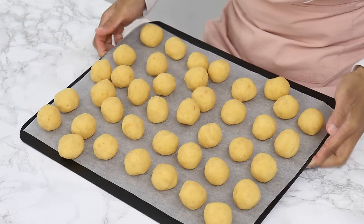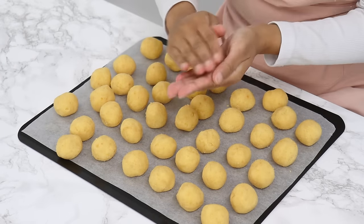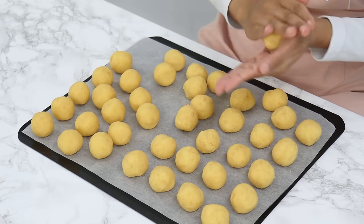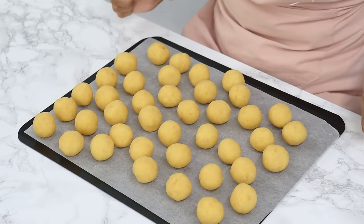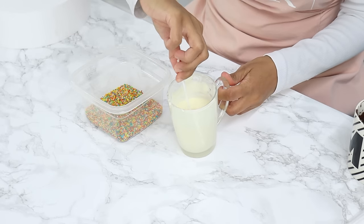Once you take them out they should be a little firmer. Now we're going to do a second roll — this helps the cake pops become really nice and round. These are really smooth and round now, and they need to go back into the fridge for another hour and a half, or in the freezer for 30 minutes, because they need to be really cold before we coat them with chocolate.